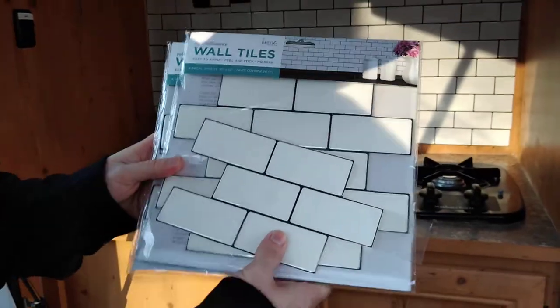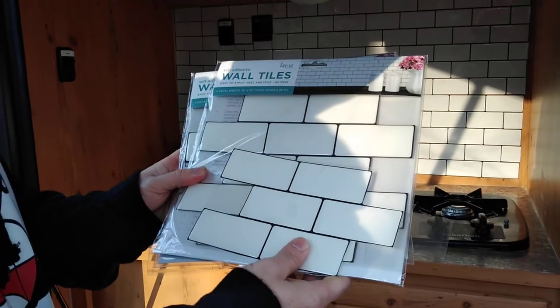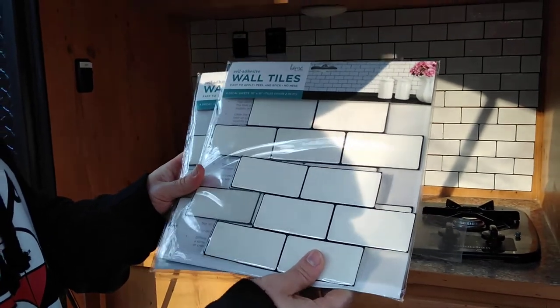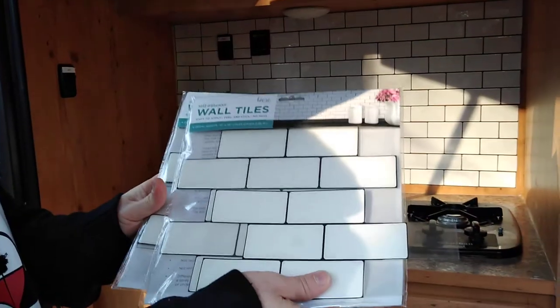This is Jonah coming from Camp Tiny, just showing you some customizations we've done with our trailer. The first thing we did was stick-on tiles, which we got from Hobby Lobby. It was pretty affordable — only cost us about $35 because we got a three-pack of these.